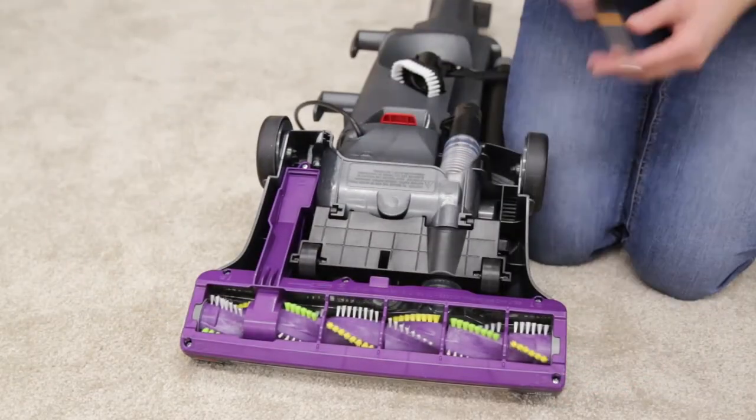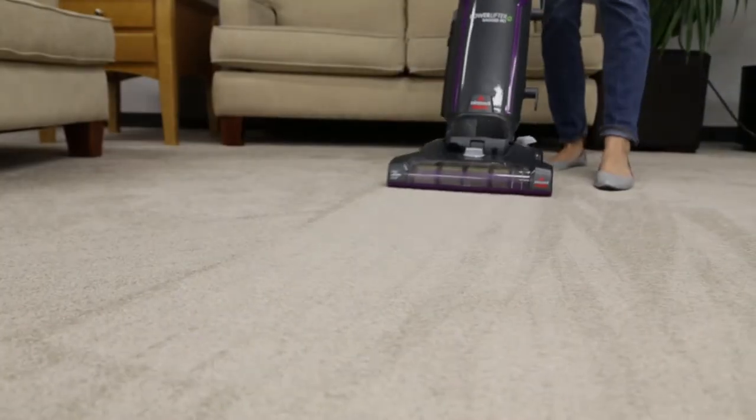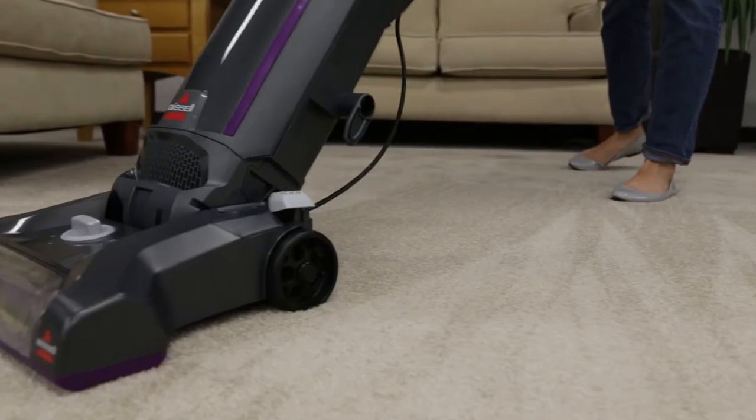Replace the bottom cover when finished. These few steps should help clear clogs in your Power Lifter Bagged vacuum.